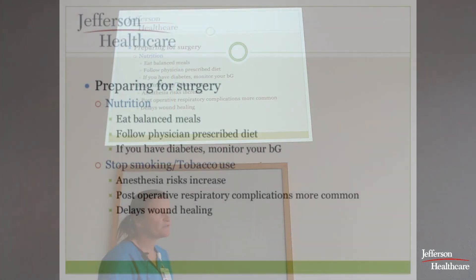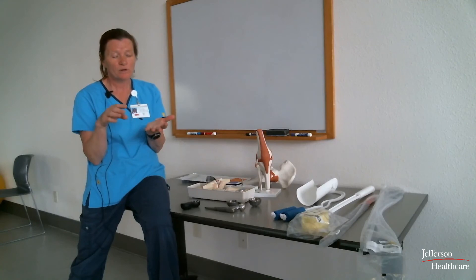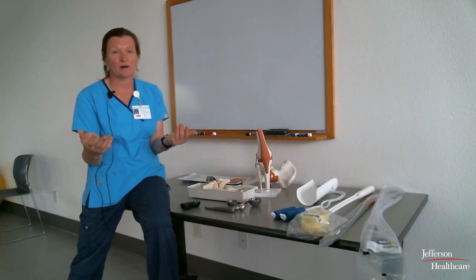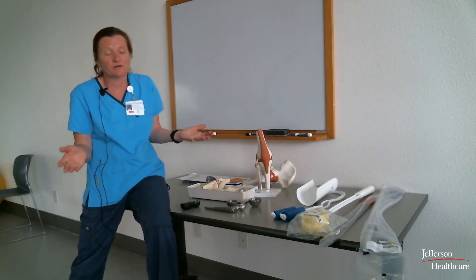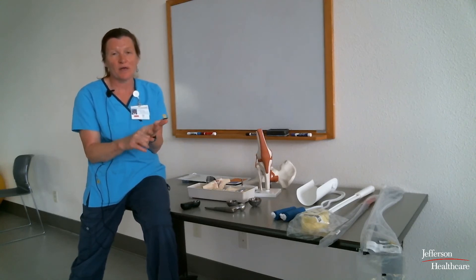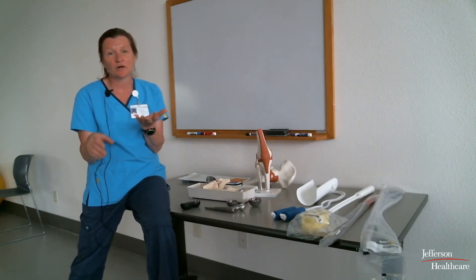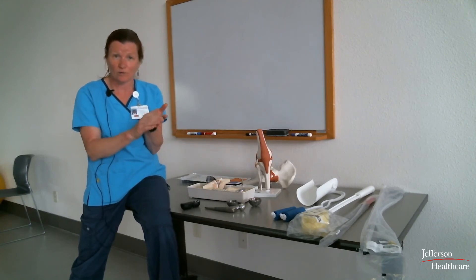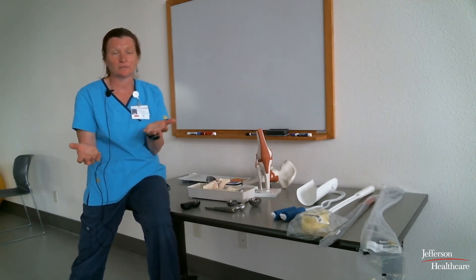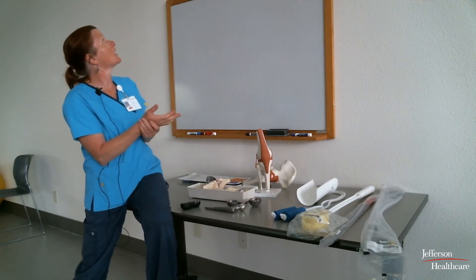Please monitor your blood sugar if you're diabetic, but everyone should know that regardless of whether you're diabetic or not, you will have blood sugar checks after surgery. It is a normal stress reaction for the body to run higher blood sugar after surgery. If your blood sugars are running 180 or higher, nurses will take action to help improve that, because high blood sugars have an adverse impact on healing. This usually only goes on for about 24 hours.